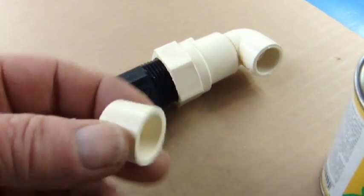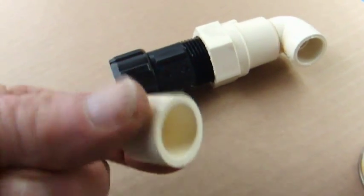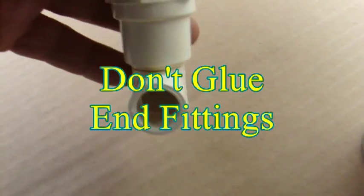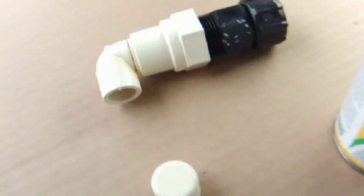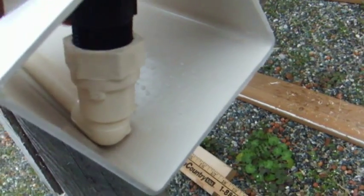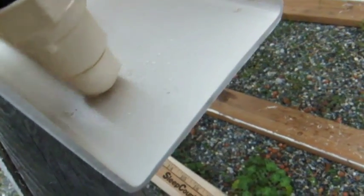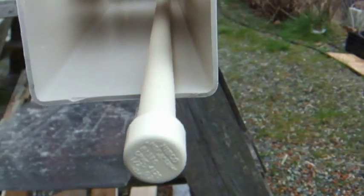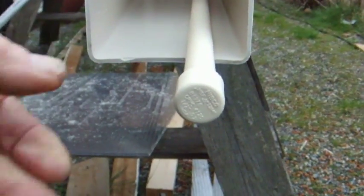Now we're going to put the end cap on one end without gluing it, and put this on the other end without gluing it — to see if it will work and we can take it apart later to clean it too. We put this end with a hole to hook a hose to it, then we take this end and put the cap on. Not bad for one hand. This has been cut to size already, so it will be exactly to the end.